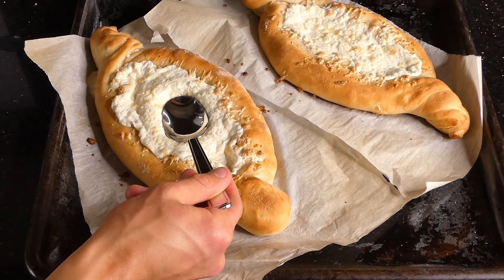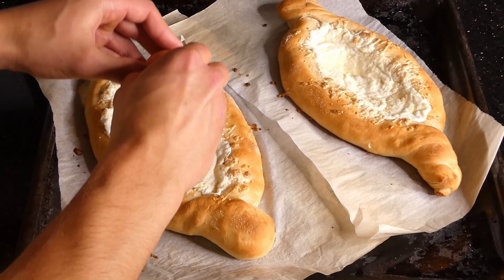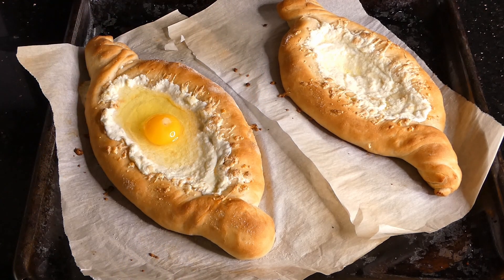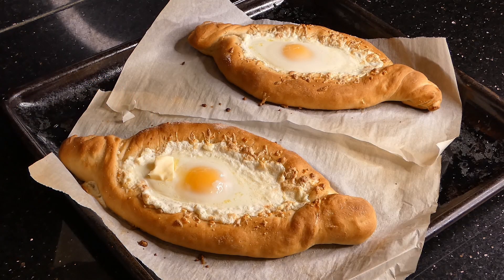You're then going to take a spoon and make an opening inside of the khachapuri. The point is that we want an egg inside of it — if you don't do this step, the egg is just going to pour out and you're going to have a bad time. Once you've added the egg into the center, put it back into the oven for about three to four minutes, or until the egg is about 80% cooked.